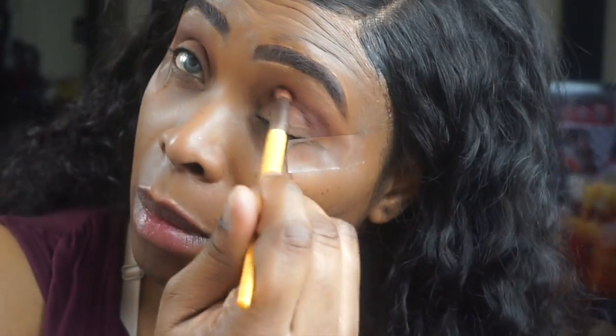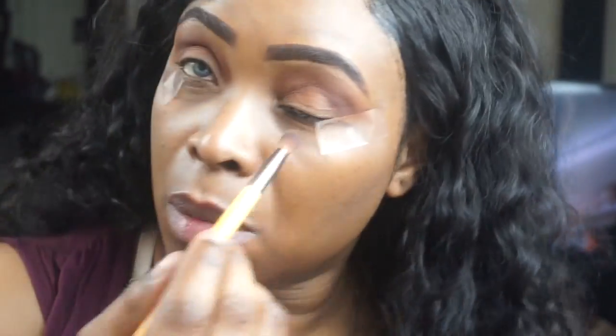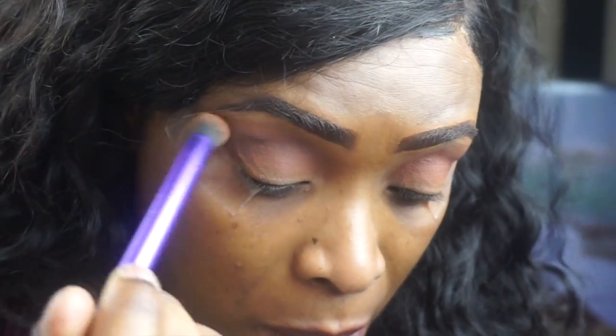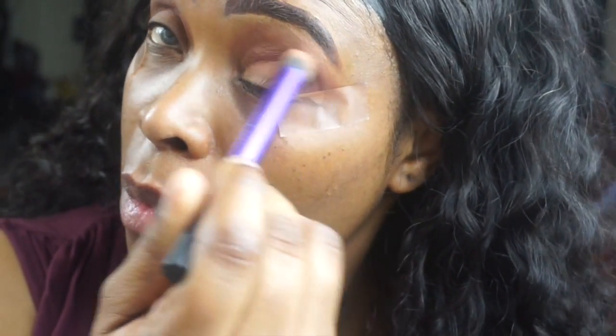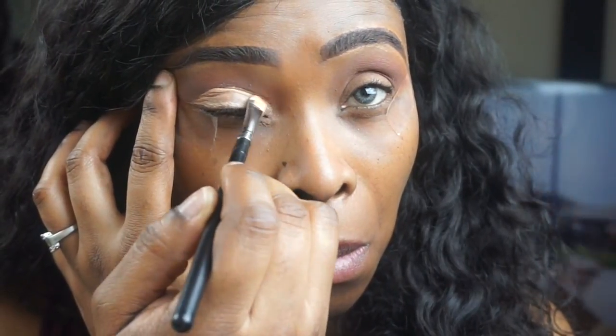I'm watching a movie on the screen — it's with Reese Witherspoon and that Cuban lady, it's a very funny movie. I didn't really have anything to do so I decided to come on camera and blend some shades together for you guys. I took a shadow brush from Real Techniques and blended in my crease area.